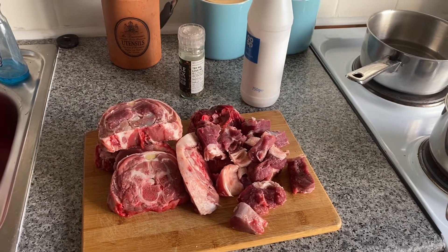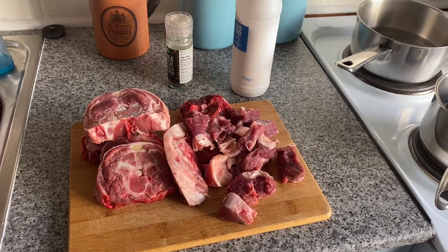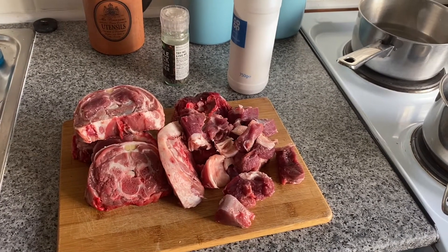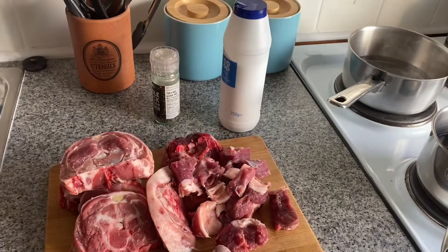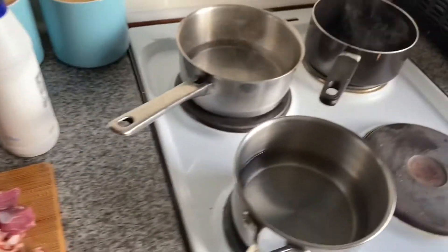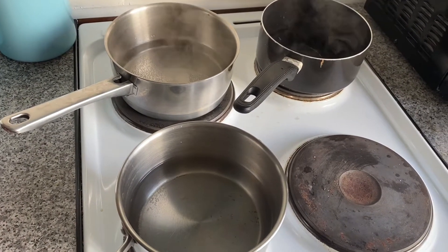Hello everybody and welcome to how to make Cawl, which is a traditional Welsh lamb dish — it's like a Welsh broth, a lamb broth. It's made with this beautiful lamb neck, which we're going to season with salt and pepper on the board and then add to the cold pans on the stove.